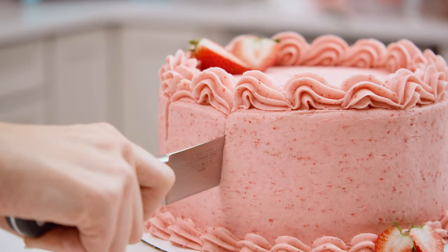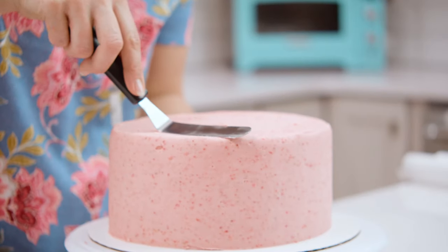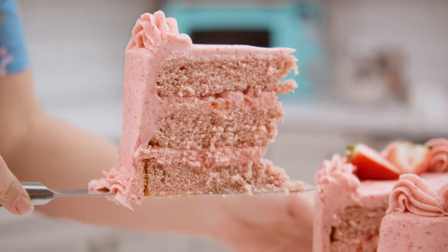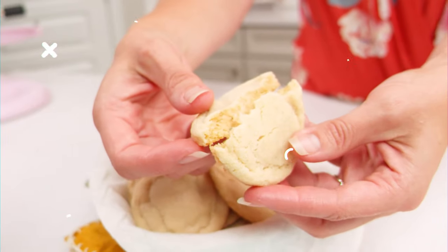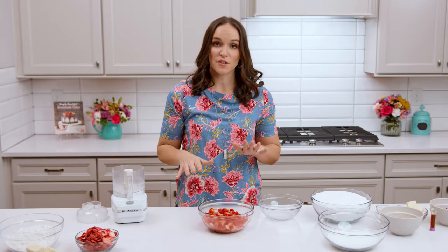This homemade strawberry cake is so tender and moist and delicious. It's got a full pound of fresh strawberries packed into the cake layers, then layered with more fresh strawberries and strawberry cream cheese frosting. It's chock-full of real strawberries — nothing artificial, no jello. Hi, I'm Lindsay from Life Love and Sugar and today we're making homemade strawberry cake.